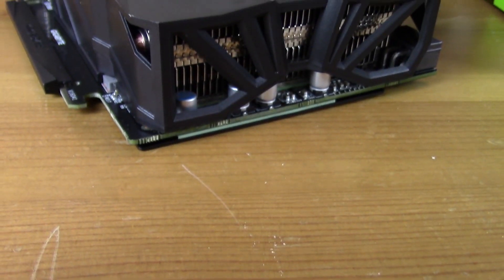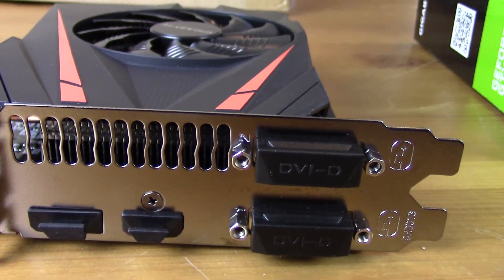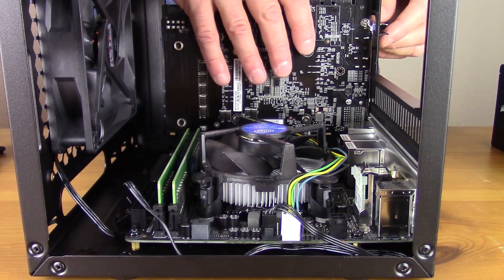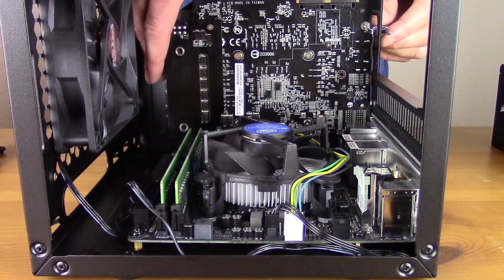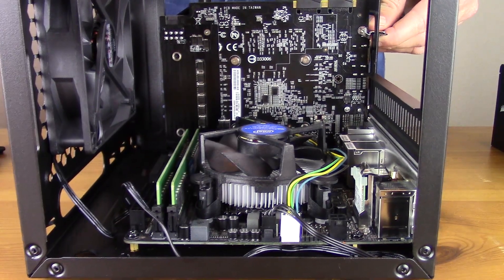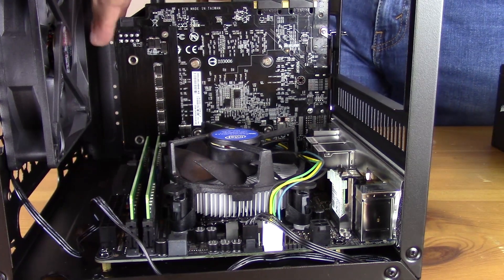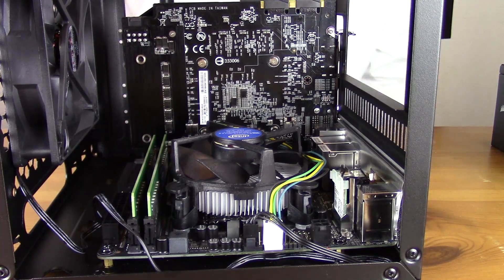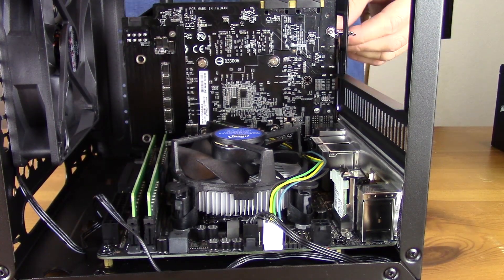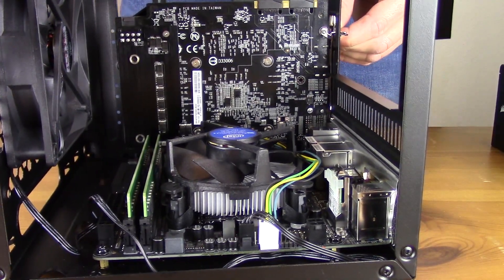For the graphics card, we went with the Gigabyte GTX 1070 Mini — I have a full review of it on the channel. It's a great card for a small form factor build because it has actively cooled VRMs, so you don't have to worry about GPU memory overheating. It comes in at 6.3 inches, and I definitely recommend keeping it under 7 inches in this case to leave enough room for cable management — I looped the cables up around the back and that made things a lot easier.